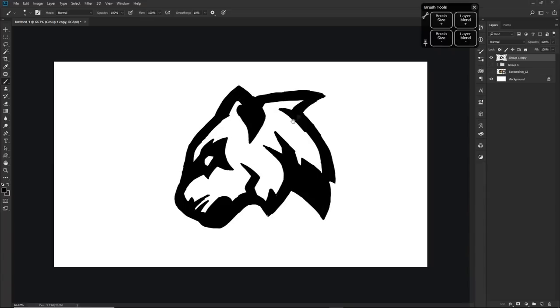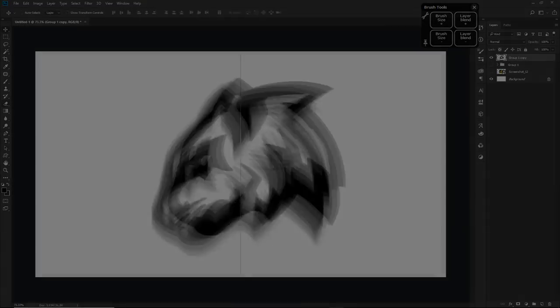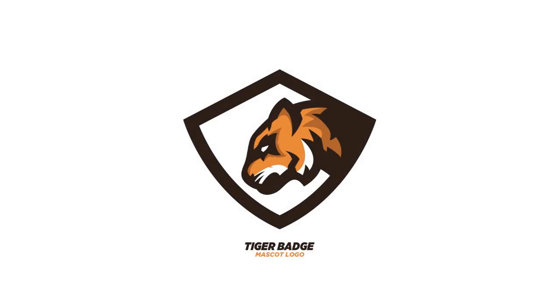Two hundred likes on the video equals a secret down below — I think it's going to be a giveaway. As soon as I hit 200 likes on the video, as long as you guys leave a like and comment down your @ name, I'll give you guys the actual mascot that I created in the video here today for free, with all licensing being to you and not to anyone else.